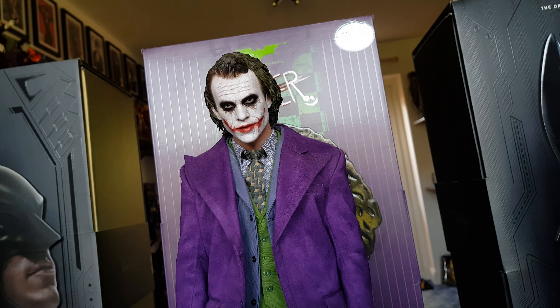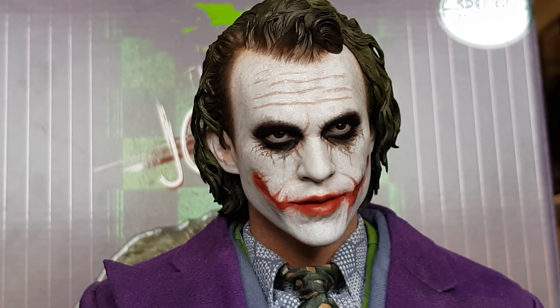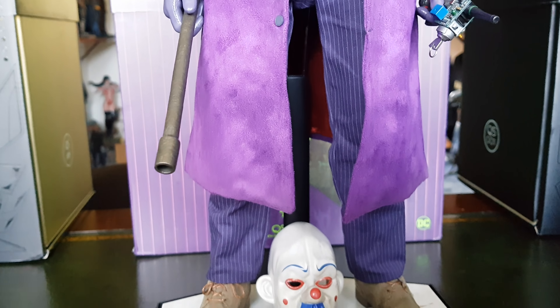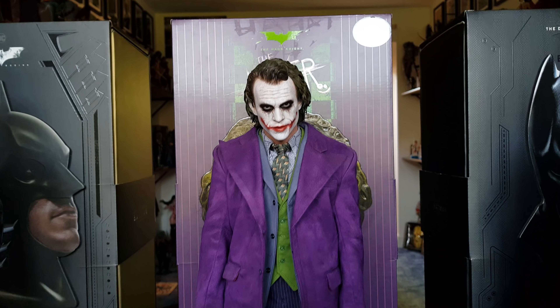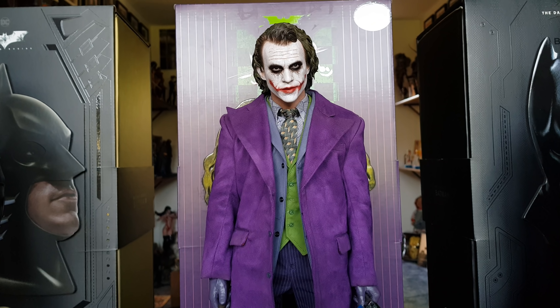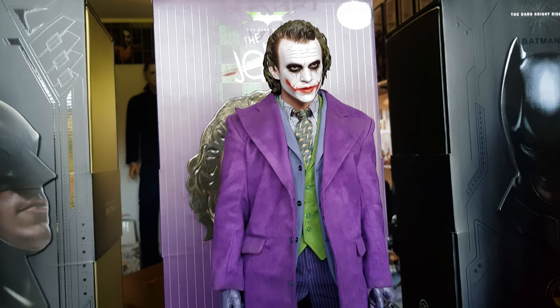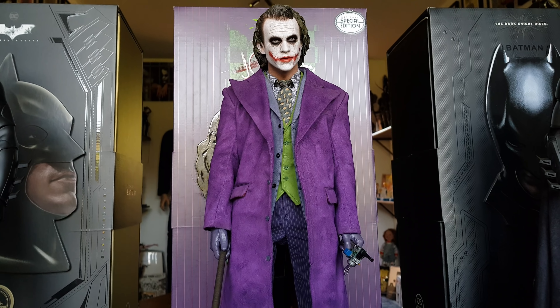Doing the pose session and taking pictures of this Heath Ledger Joker — I'm starting to come around to the sculpted hair and the very vibrant purple coat. It's all so damn good. Even with those issues I still forgive it. I mentioned before there was a possibility I might sell this once all the videos are done, but I ain't going to sell this. It's just awesome.